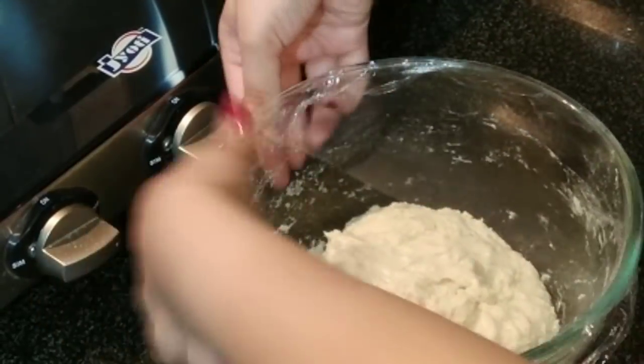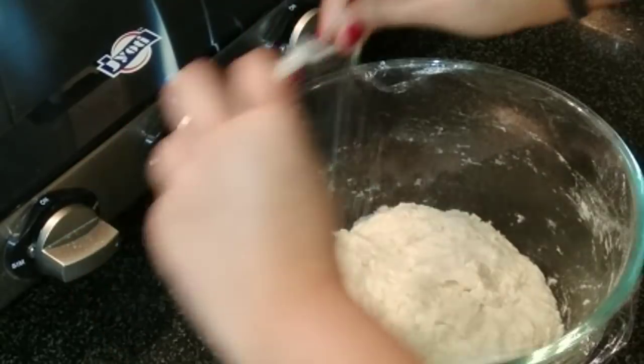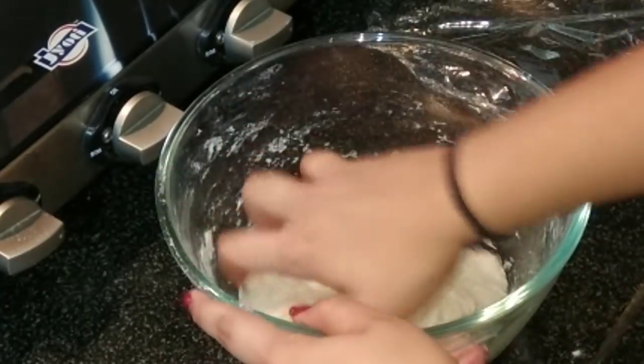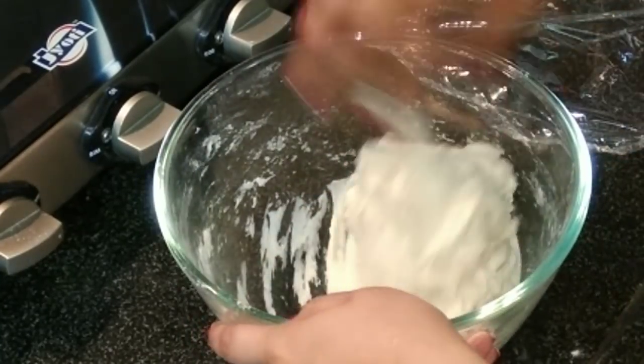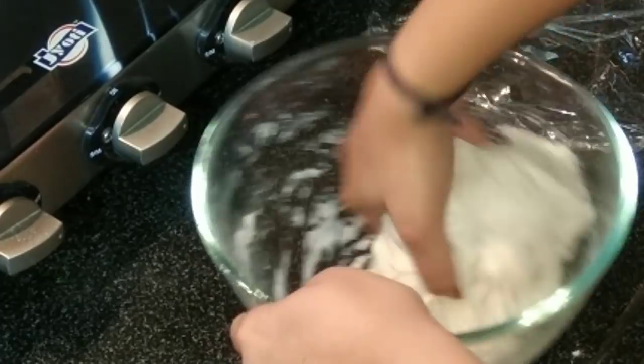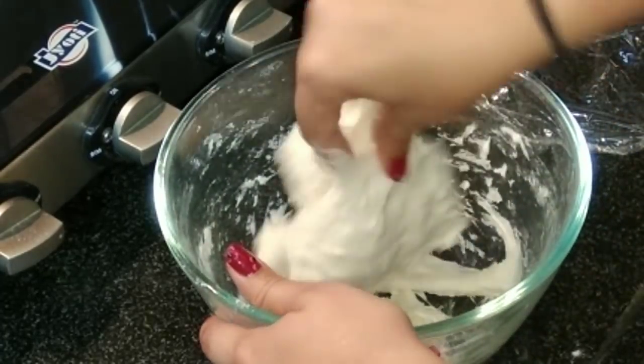After 45 minutes, open the wrap and with wet hands just knead the dough like this — just fold it. It has become a little soft.